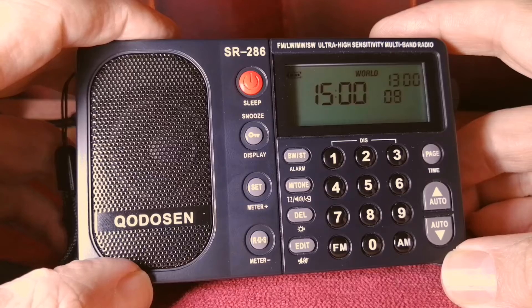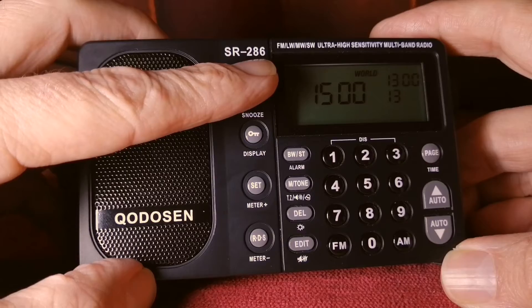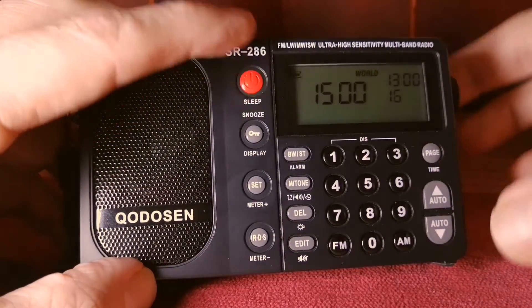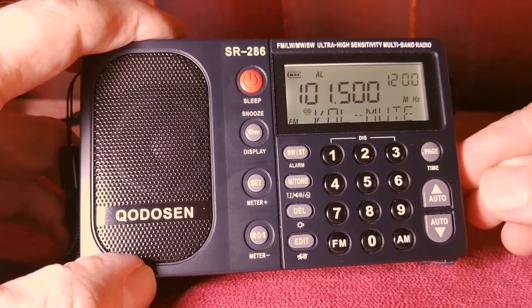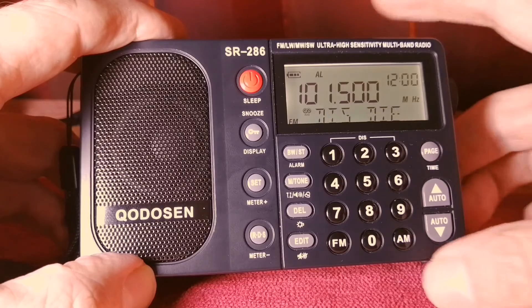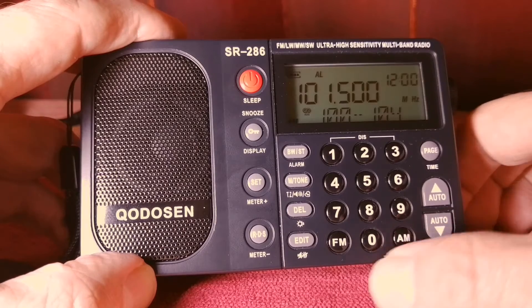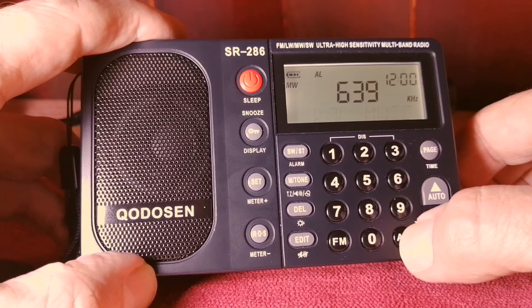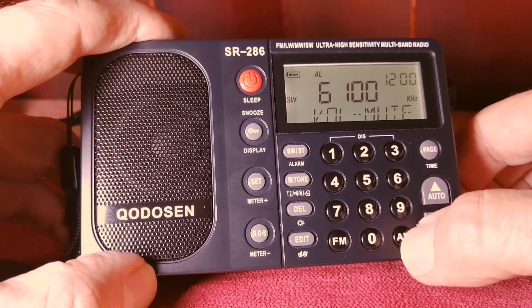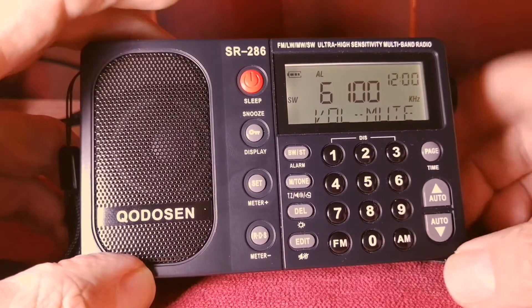We've selected our steps for medium wave and the frequency band we want to use. Switch on the radio and start using it — it will always show that boot function. To switch between bands it's fairly easy with just these two buttons: AM for all the AM bands and FM. Press the AM button and it takes you to medium wave. Press it again and it takes you to shortwave. Press it again and you're in long wave. So let's go to shortwave.